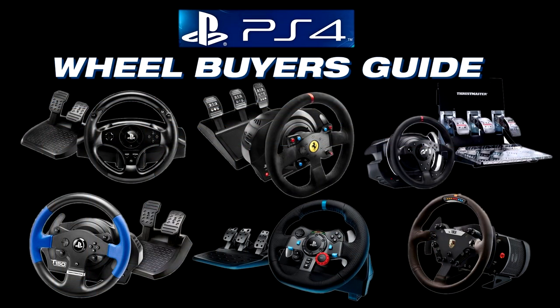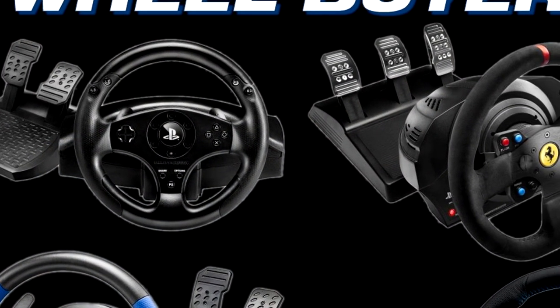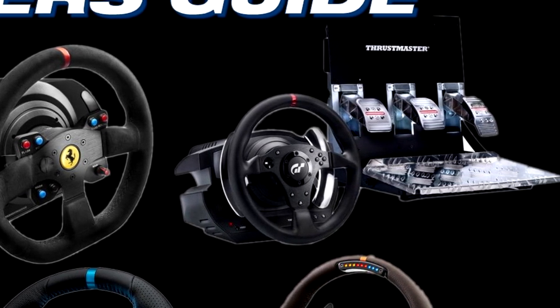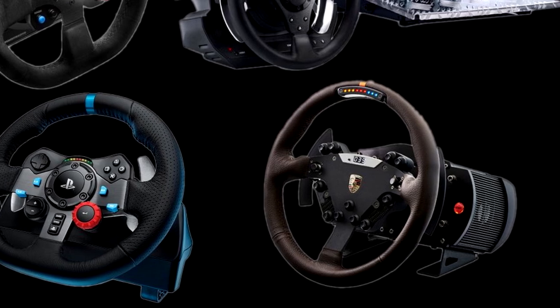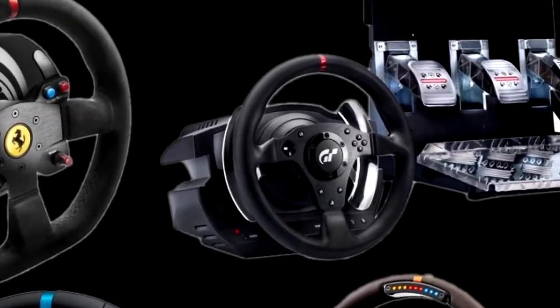Welcome to Inside Sim Racing and our 2015 PlayStation 4 wheel buyers guide. I'm Darren Ganji and alongside me is John Sable. This is not going to be a review, shootout, or comparison. We're basically going to tell you what's available on the PlayStation 4, the options and pricing, whether they are natively supported in the PlayStation user interface, and which titles they are compatible with. We have six wheel and pedal sets for this guide: one from Fanatec, one from Logitech, and four from Thrustmaster.